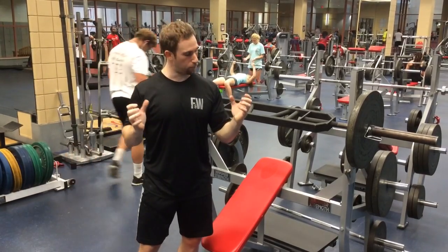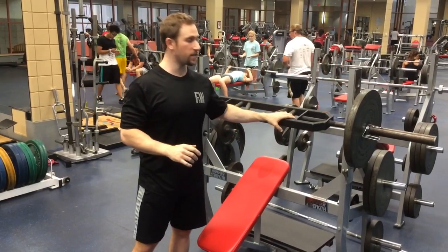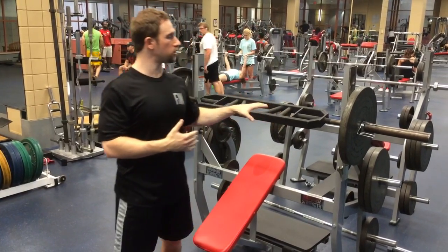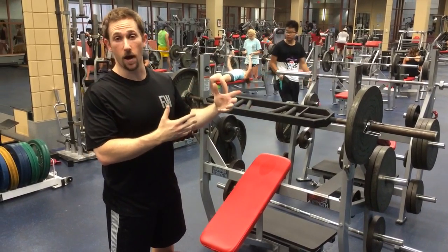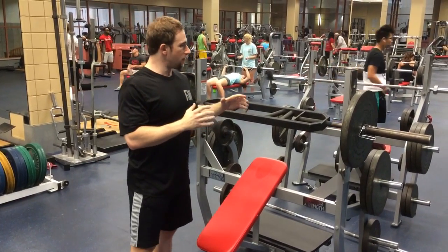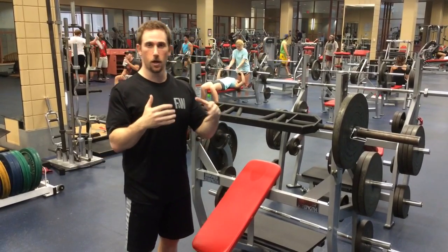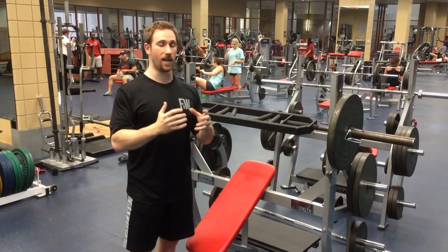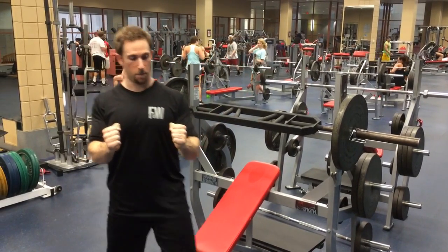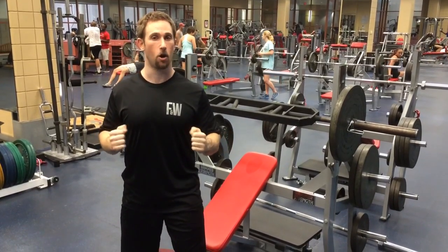As soon as you start going pronated, it's pretty easy for the elbows to come out and start getting some of that internal rotation. One of the things I want to go over is that most people who use the football bar — granted, a lot of people don't even know about it — but the people that do use it, their elbows still flare out too much. They think using a football bar with a neutral grip means everything works out fine. In actuality, it can still happen. It's still easy with that close grip for the elbows to flare out. So what you really have to do is squeeze the lats in very well.